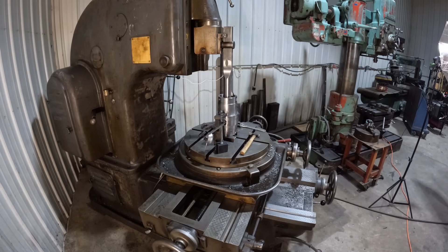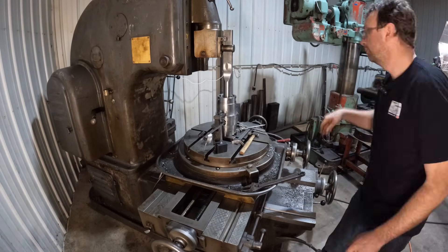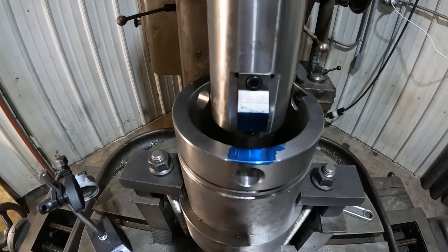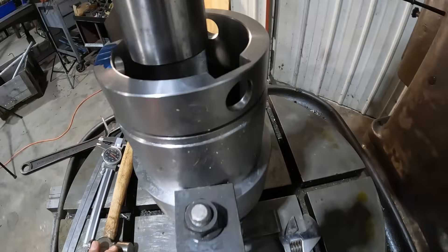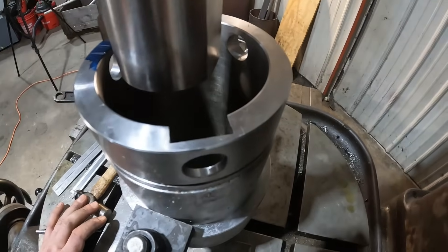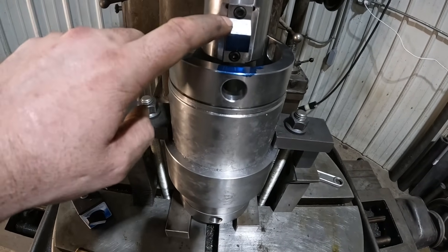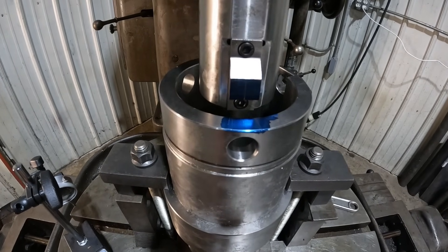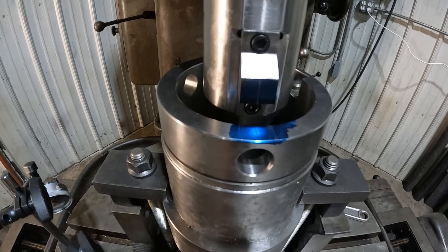I'll put a little die cam there and scribe a few lines just to make sure we're all good. That was a very lengthy process. I got my line scribed, got her lined up the best I can. Looking at the keyway they had cut in here — it is crooked as all get out. So not only is it oversized, but it's crooked. This is not my one-inch cutter — this is a three-quarter inch. We're going to take the center out first, then rough it out with three-quarter and finish it off with the one inch.